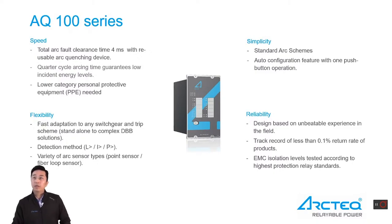This series of products is built to meet the growing demand in both LV and MV switchgear and control gear applications, ranging from basic standalone to more complex system solutions. The detection method is based on light, current, and pressure. Combining those detection methods together can provide a variety of tripping criteria. The arc fault can be detected by point sensors and fiber loop sensors.